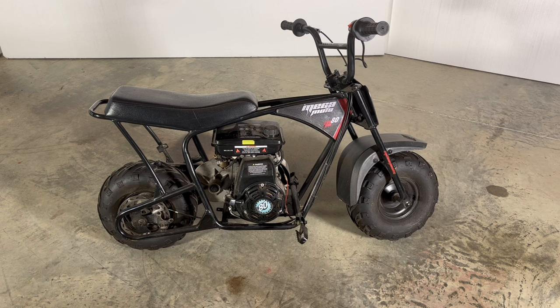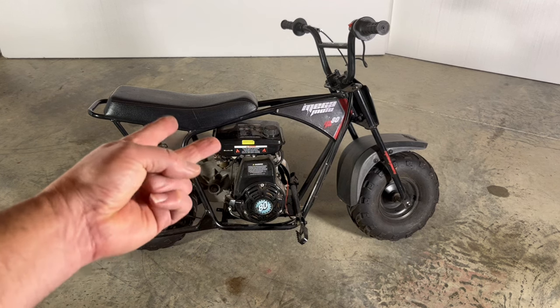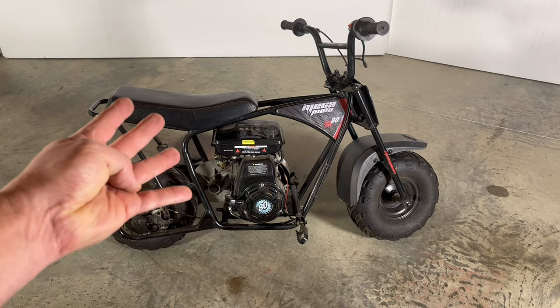Common 100cc frames include this Megamoto, Motovox, Coleman CT100, and Baja Doodlebug.